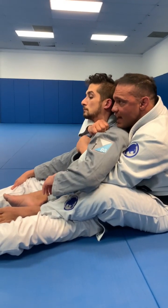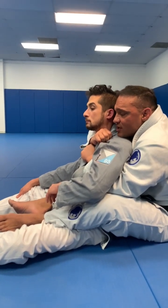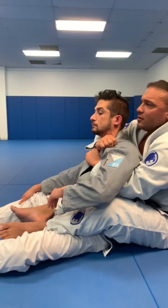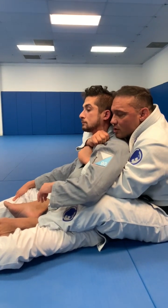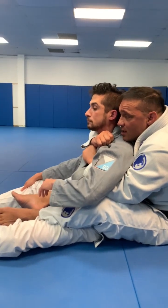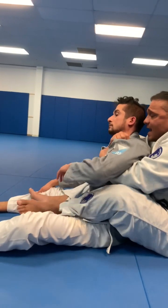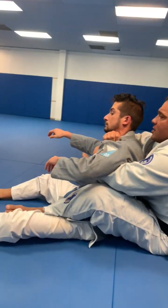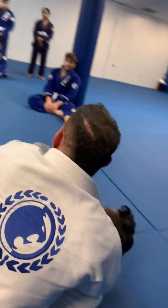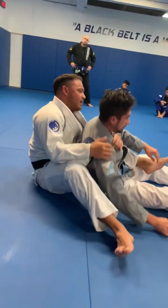From this seated back position, the best way to get this choke to work — I don't just apply here. I have to add leverage to the choke. I could get it from here, but he can move around a lot and defend. Notice how my hooks are here on the leg. What I'm going to do is pull him to one side. As I pull him to one side, I release the hook, and then his shoulder hits the ground. I bring my leg over the top back of his shoulder, and then I apply the tremendous choking power.